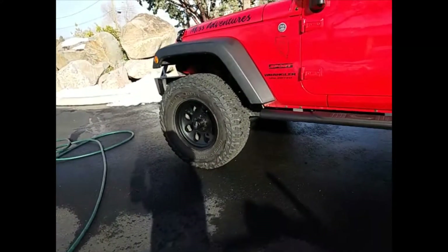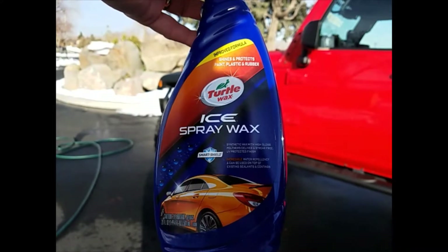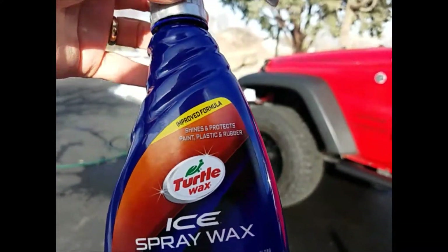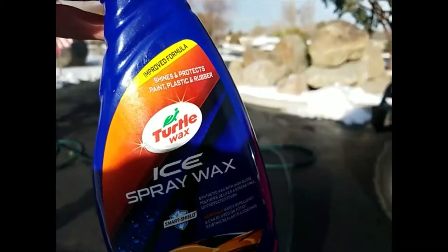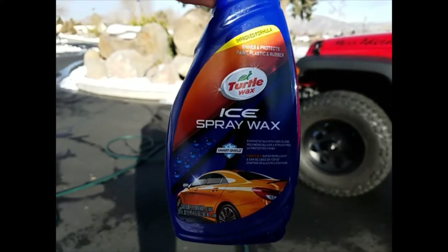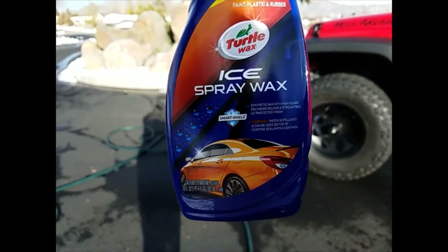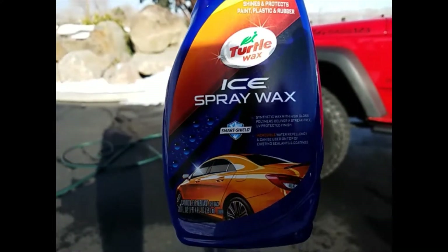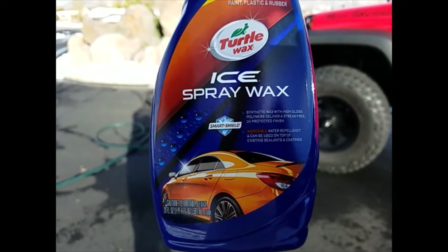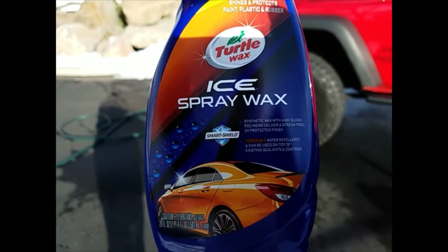My favorite product for paint, including powder coat paint, is Ice Spray Wax from Turtle Wax. This stuff gives it a nice satin finish, especially for my powder coat bumpers — I don't want them to look shiny, but I want a nice satin finish. Shiny is out; you don't want gloss on anything. It works great on the paint, and what's great is if you overspray on your plastics, it doesn't leave any white residue. It even says you can use it on plastics, but I still felt 303 was better on the plastic fenders and interior.